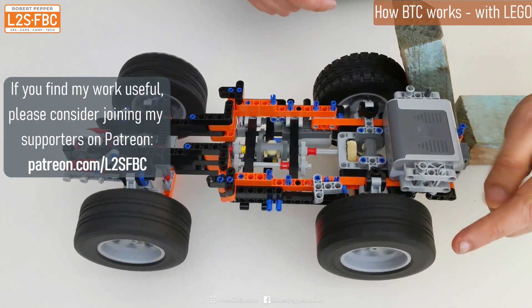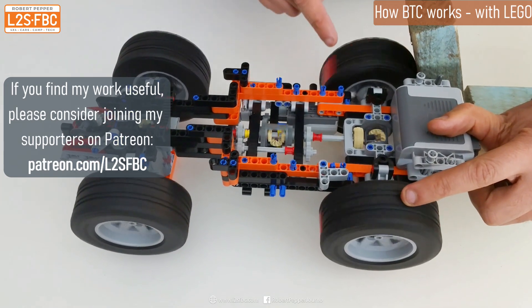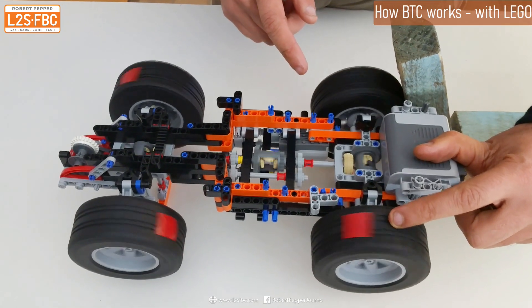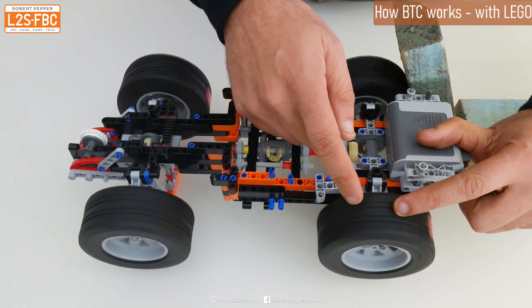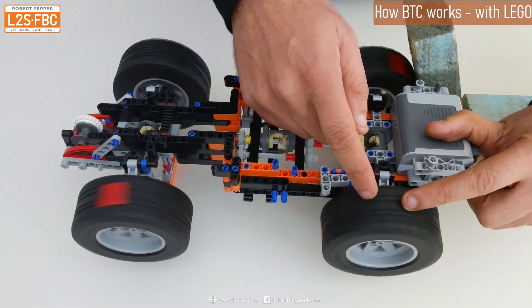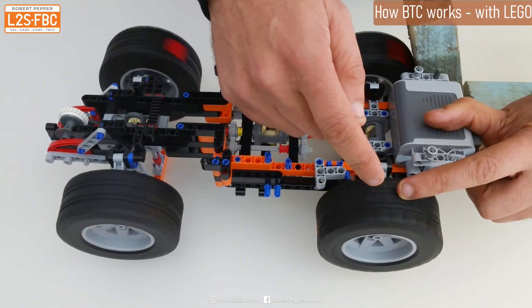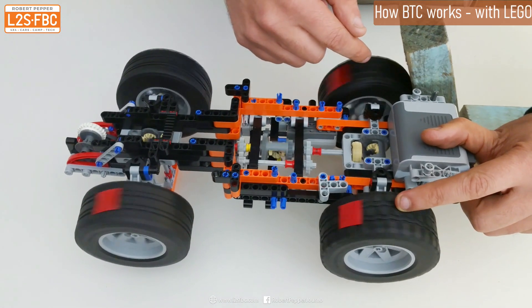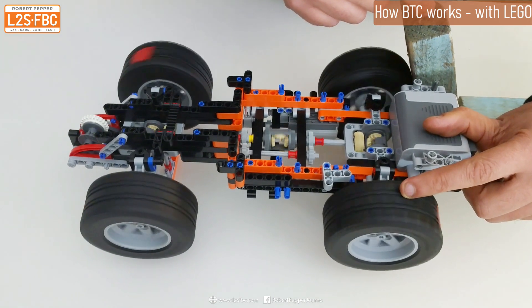I'm going to do that in effect with my finger here — start to slow that wheel — and you can see that the other wheel starts to move. What's happening is I've made this wheel harder to turn, increasing the torque required. Because the differential equalises the amount of torque, more torque then gets sent to that wheel and that's enough to overcome the resistance of the block of wood.